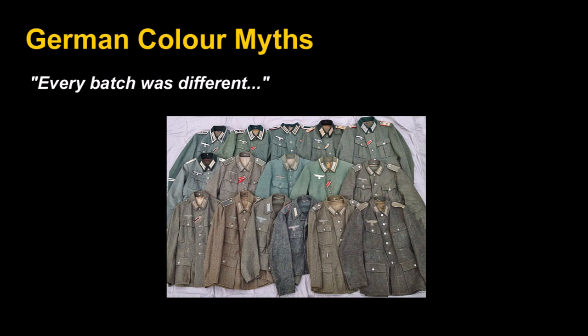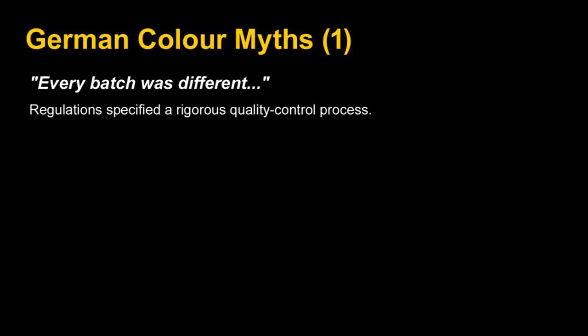One thing you'll hear a lot is 'every batch was different,' as if there was somehow no standard. Invariably someone posts a famous photo of assorted German tunics from the war, as if to suggest that because there was variation in tunic color, either there was no official standard or it wasn't enforced. This completely disregards that tunics are fabric laundered regularly, unlike tanks painted with metal-bonded paint — not dye. It also ignores that German officers had tunics custom-made with better fabric, and that the tunic color standard actually did change throughout the war.